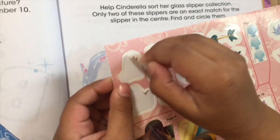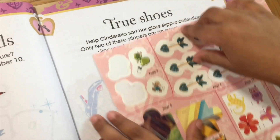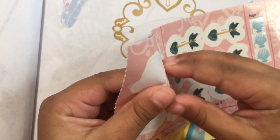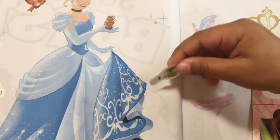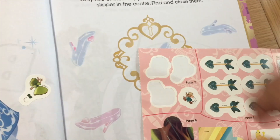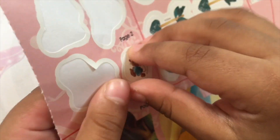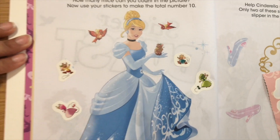Good job. We got two more? Yeah. Can I help you with that? There you go. And last but not least, number 10. We got 10 mice.